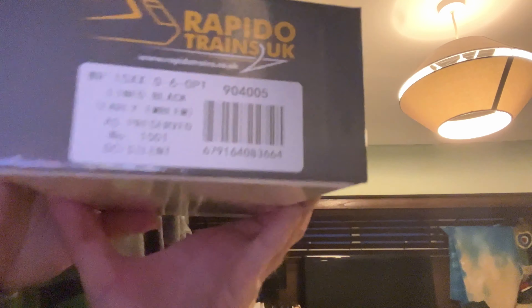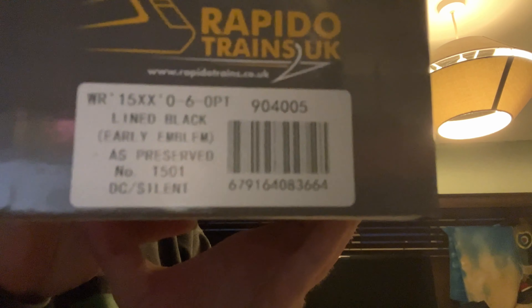So one of these - I'm sure you know by now - there are all the details. It's a different one to the one I got last time. I didn't think I was going to get this one. This is lined black, earlier preserved livery: this is 1501. I think there's one left at the time of recording.